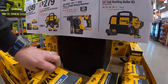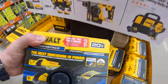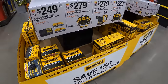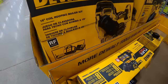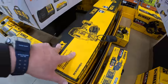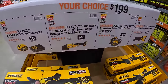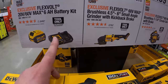Here is the PowerStack battery with the 1.7 and 5 amp-hour. Here is that roofing nailer. It looks like they're setting up more sales — they do have Flex sales as well.